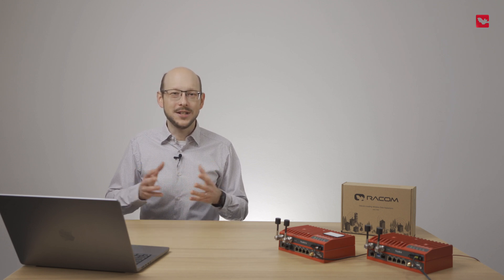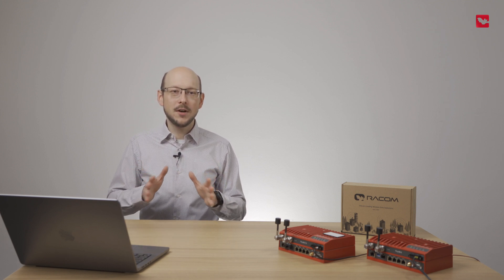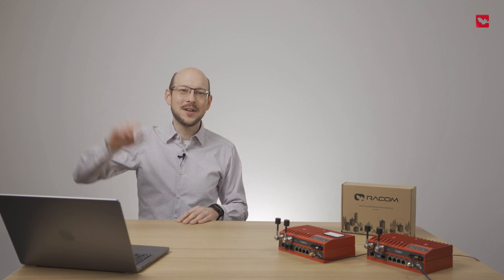Thank you for watching this RipX tutorial. If you need any more information, feel free to comment here on YouTube or get in touch with our technical support team via our website. Please subscribe to this channel to stay up to date with our upcoming tutorials. Thank you and have a great day.